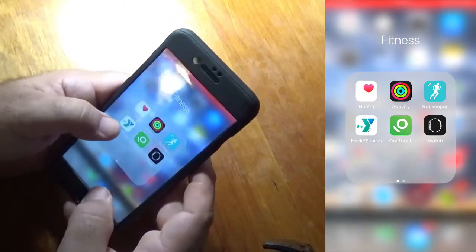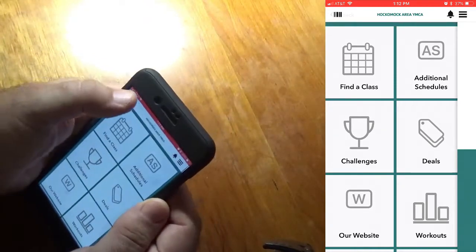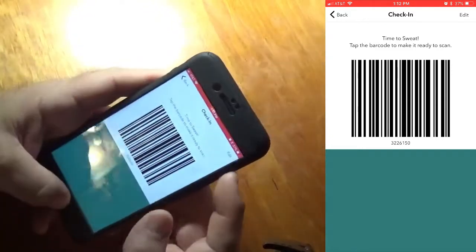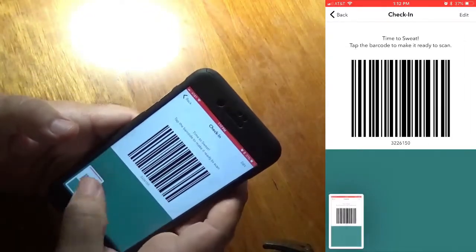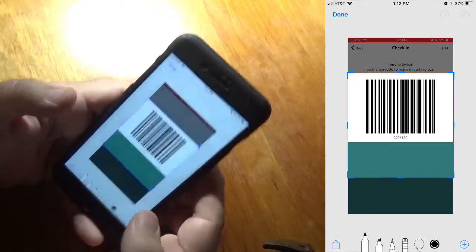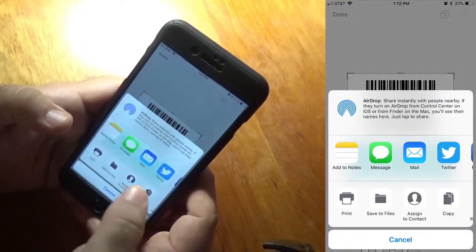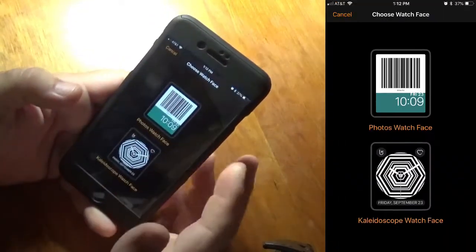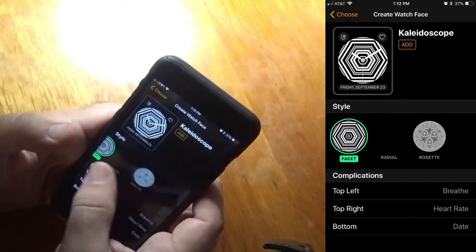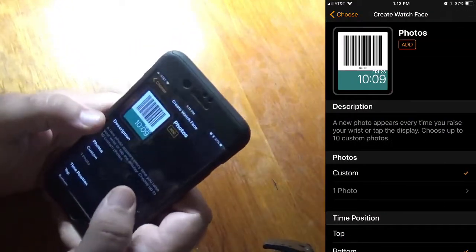As far as the gym app, most gym apps have barcodes you can open up and then you put your phone underneath the barcode reader. What I did was simply screenshot it — hit the Home button and the Power button and it screenshots it. The other way is you can click the Share button, scroll over, and select Create a Watch Face, and it'll throw that picture into the My Watch app. You can even make a kaleidoscope for different things.